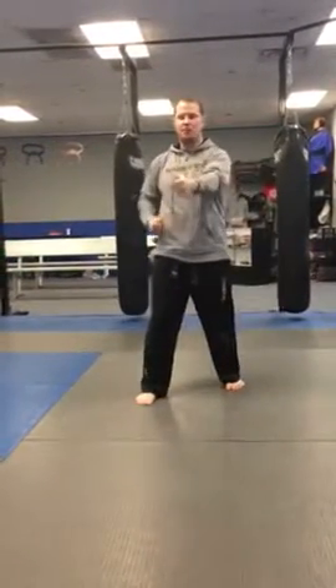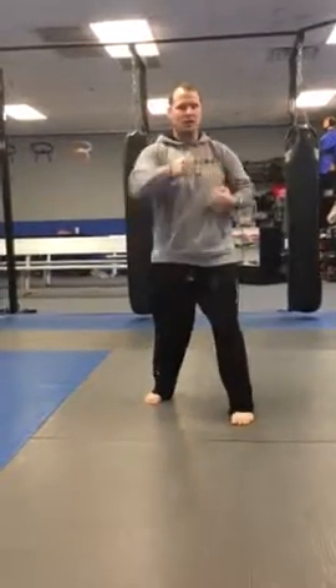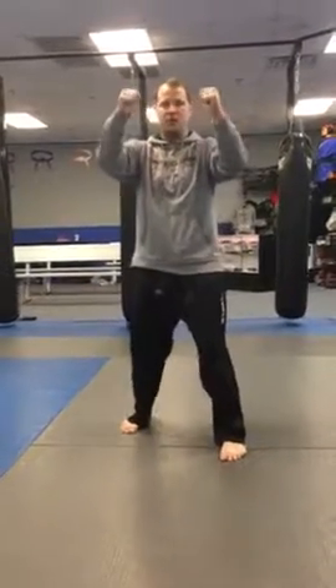Sweep step, punch, sweep step, punch, half step, double head block.